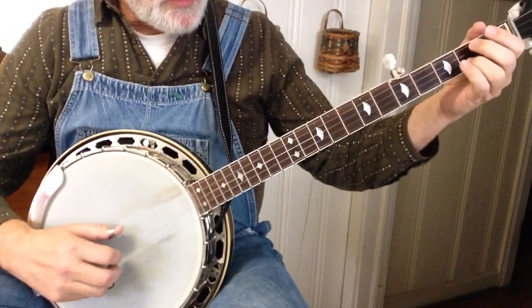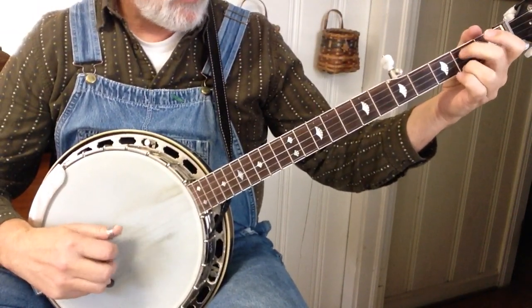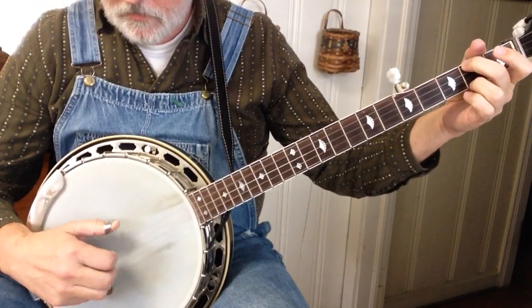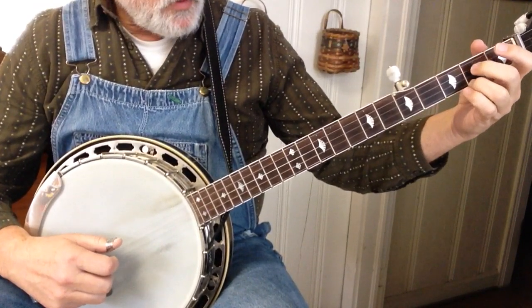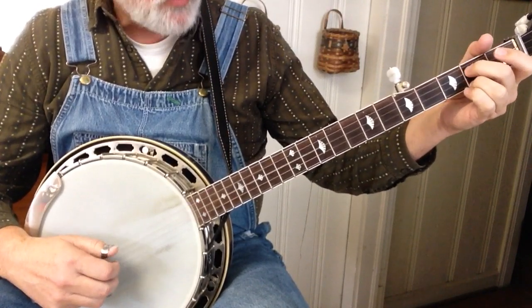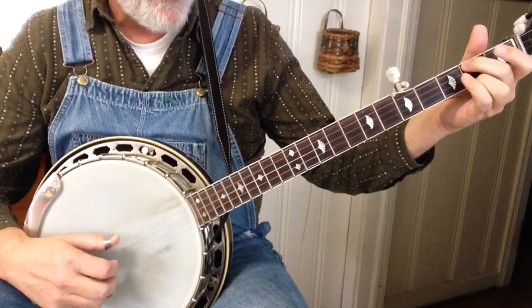So it starts in E minor. It's a forward/reverse off of four — four, two, one, five, one, two, four, one. So we're moving that down to the A note.